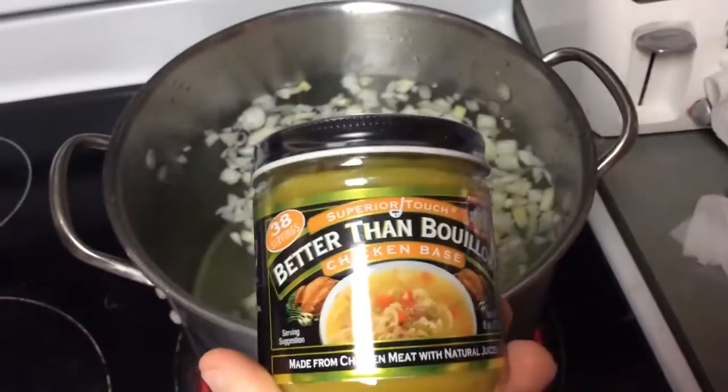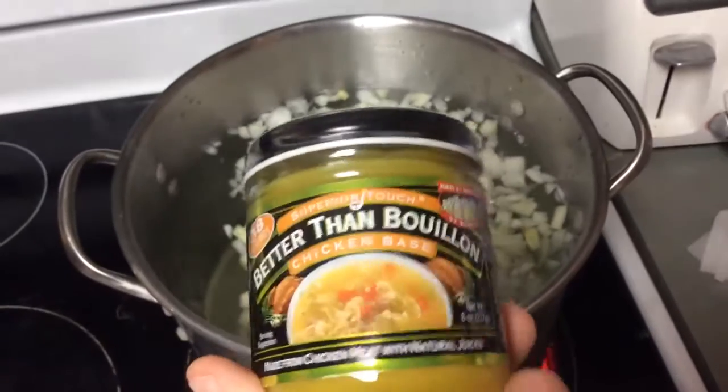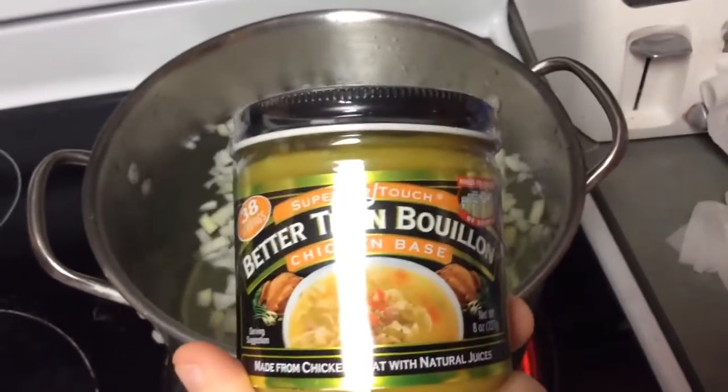Now that we have added our onion into the pot, we are going to add in seasoning — we are going to add in our chicken base and mix it up. For this chicken broth, we're just going to add in about half of the jar. Just half of this jar we're going to dump into there. Add it to the pot and stir. And remember, you can make your own chicken stock at home if you prefer.